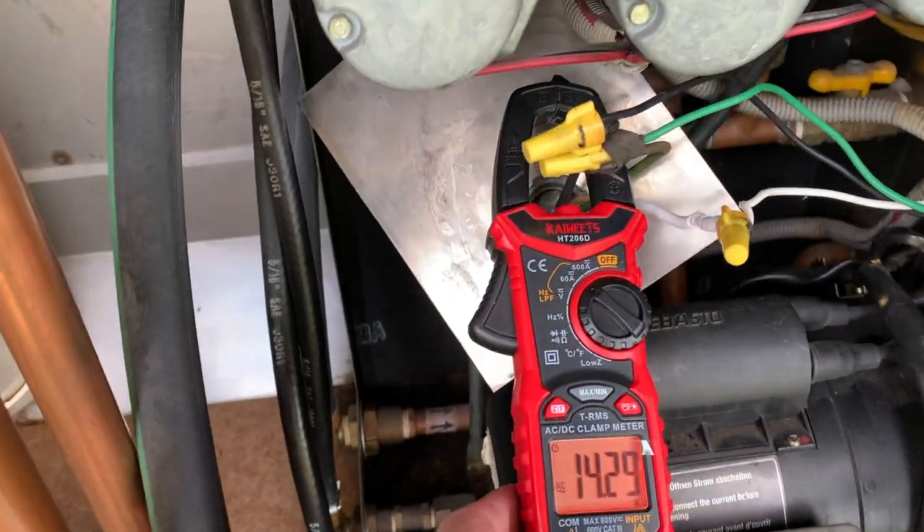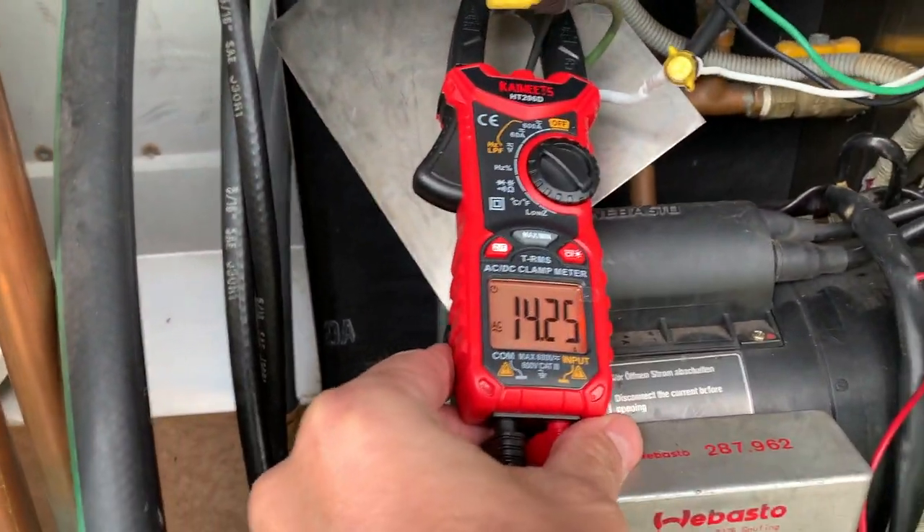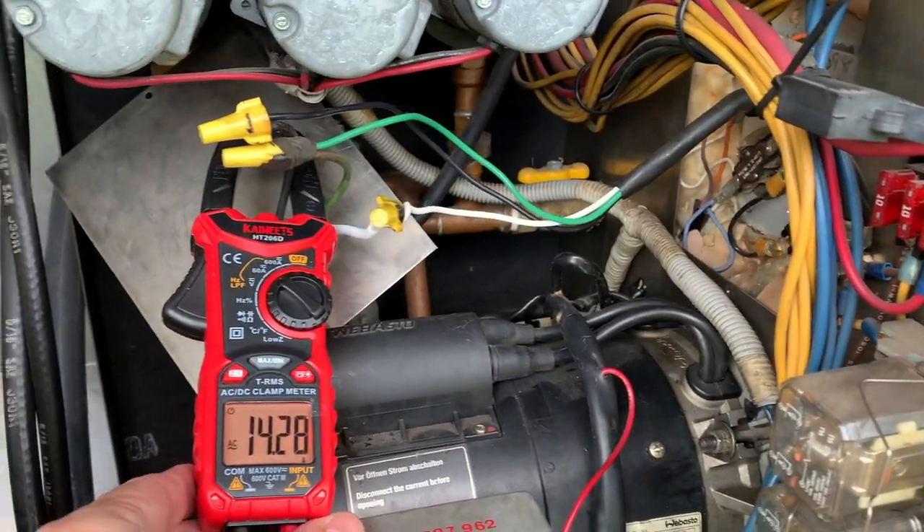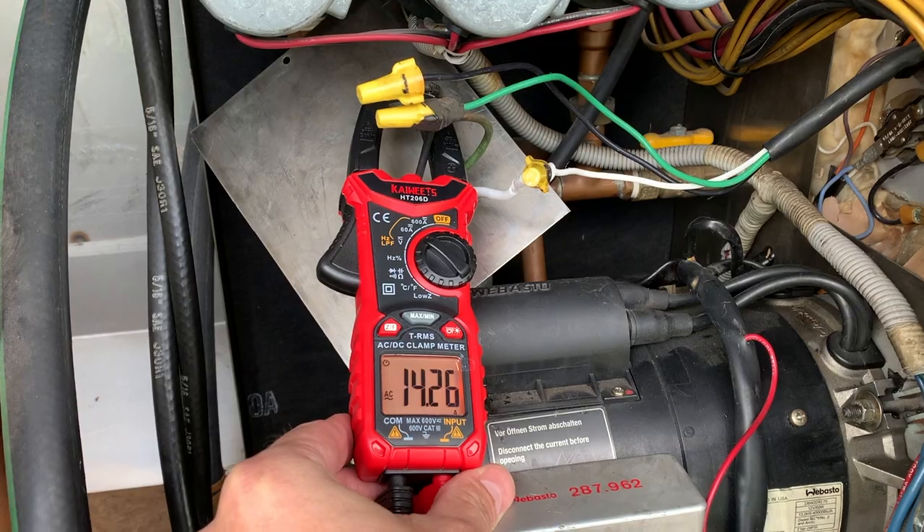Got my amp meter here. It's actually saying 14, but I guess we'll say it's okay.